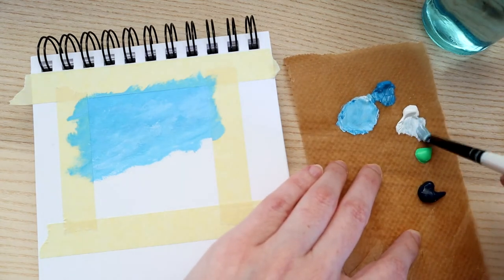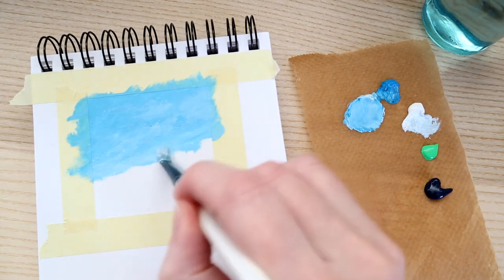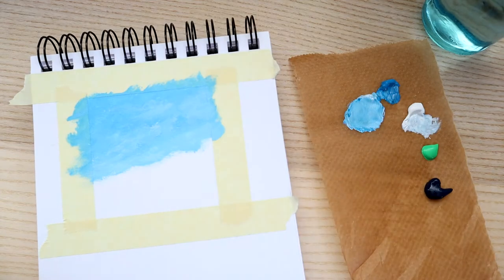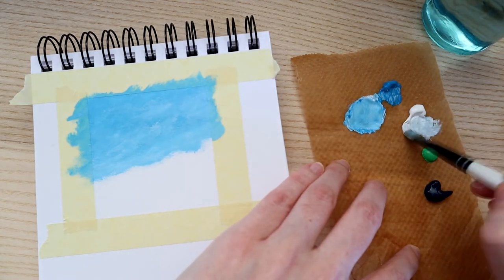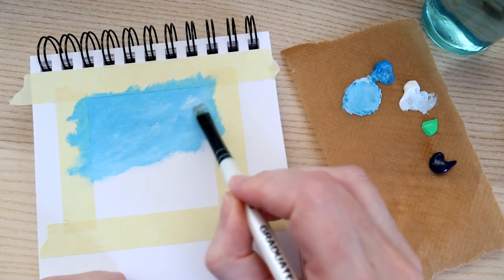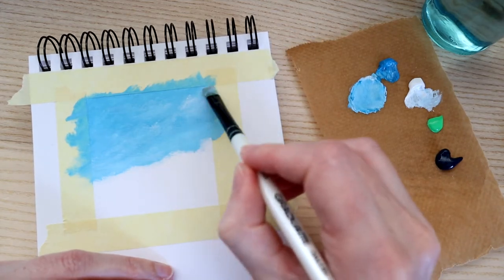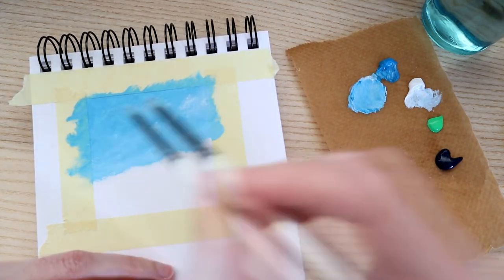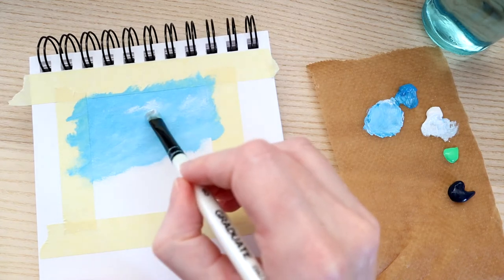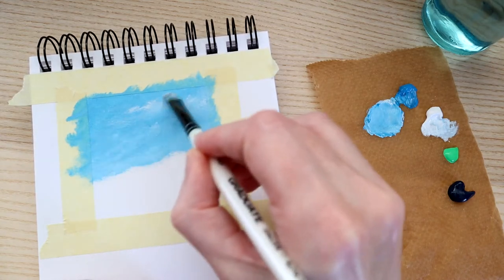Once you've got a base that's a bit darker at the top than the bottom, take some white and blend it in with a dry brush. This creates the illusion of wispy clouds. I'm adding a little bit more white towards the horizon where it's too dark. You can add sharper white bits to really pop the clouds — just be relaxed with it. There's no such thing as a perfect cloud, so we'll go with that for our sky.